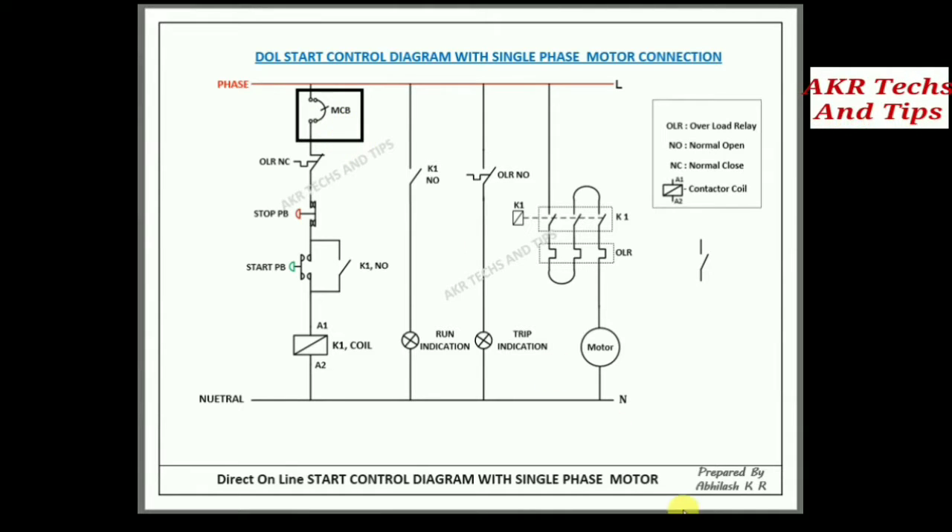Hello, we are going to learn DOL starter — how the DOL starter works and how to connect a single-phase motor with the contactor. This is the MCV.